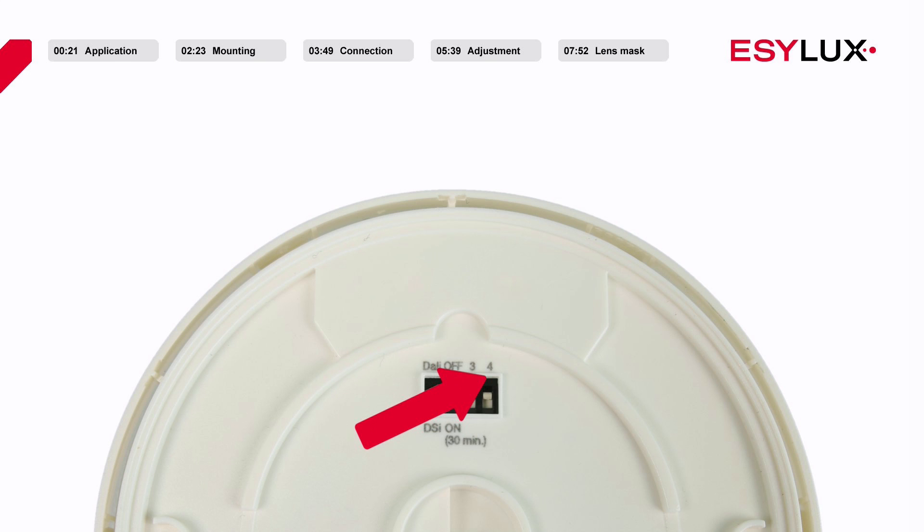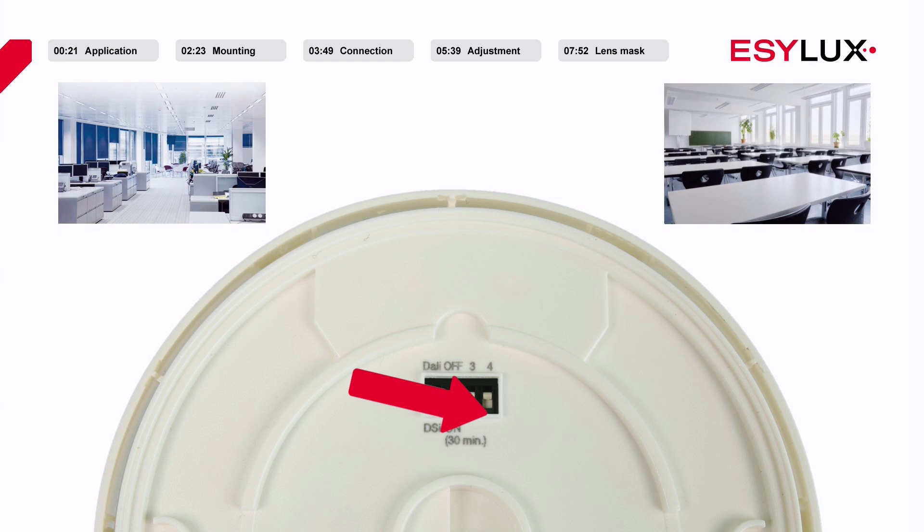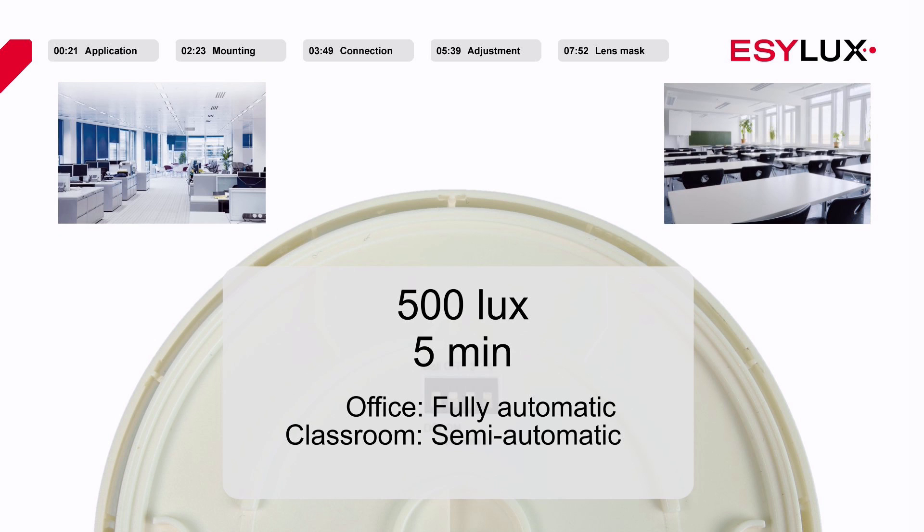The fourth DIP switch enables you to select between the preset Office and Classroom light scenes. Both light scenes can be adjusted individually. The light target value for both light scenes is set at 500 lux ex-works, and the switch-off delay time is 5 minutes. The Office light scene is used in fully automatic mode and the Classroom light scene is used in semi-automatic mode.